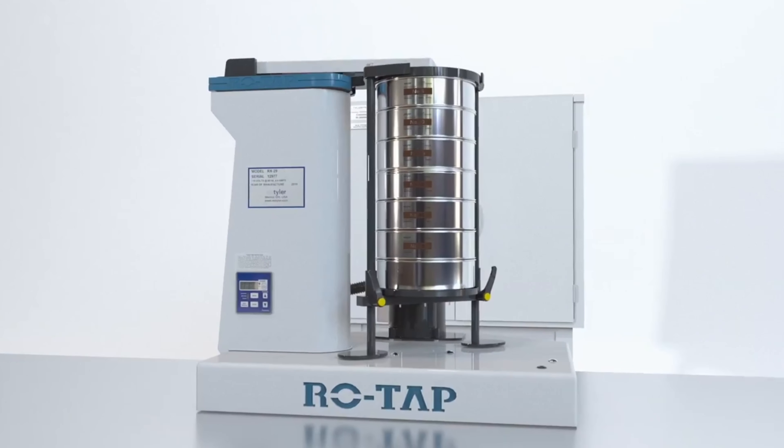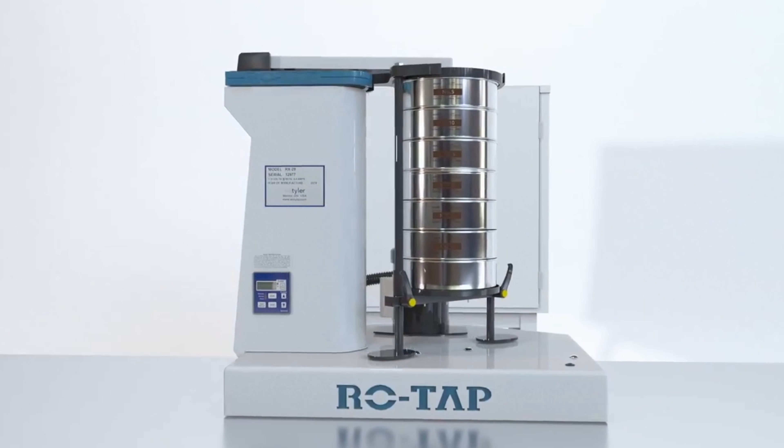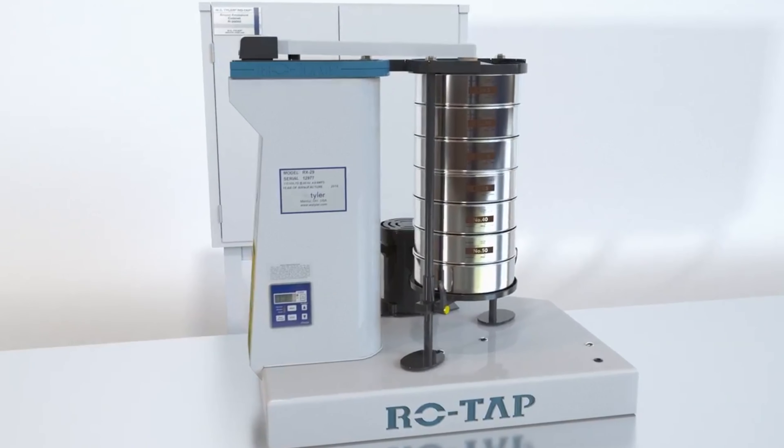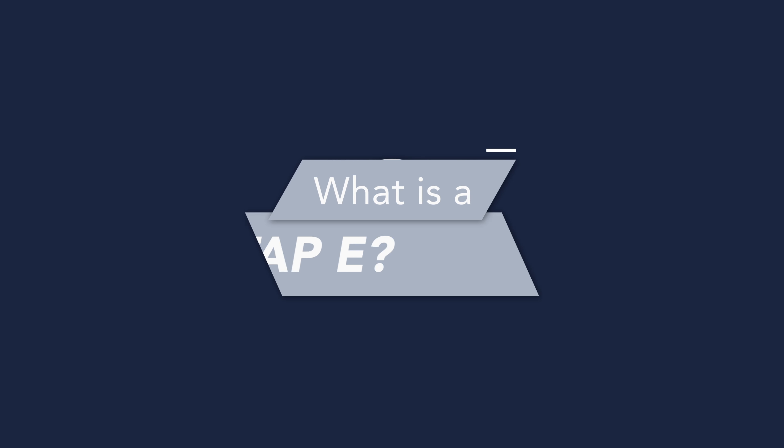We'll also have information on our mechanical Rotat-B — it'll be linked in the video description. If you have one of our mechanical Rotat-B units, it should be noted that there isn't a substantial difference in performance between the mechanical shaker and our Rotat-B, but there is a substantial difference in the noise level and the footprint.